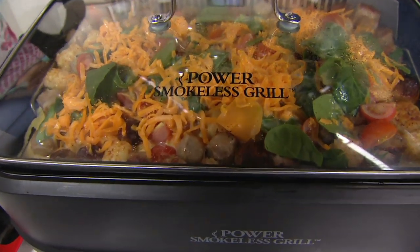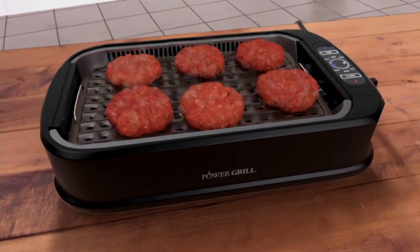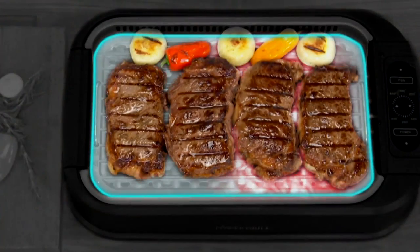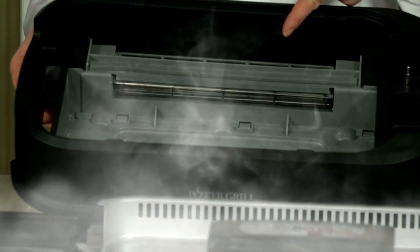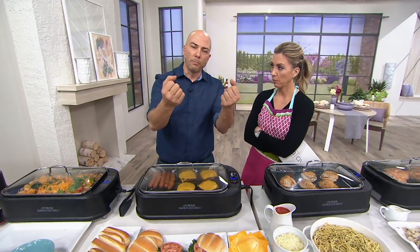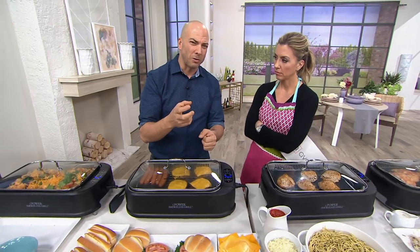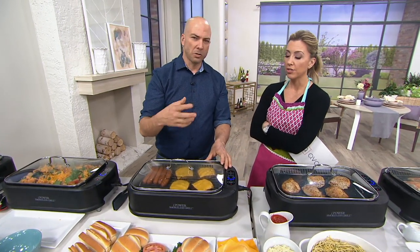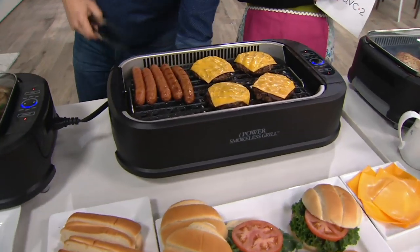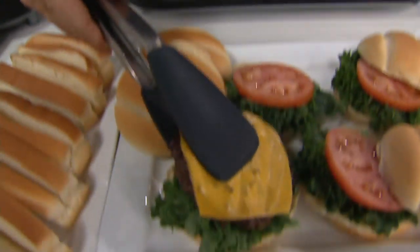That heating element is in a 1500-watt unit with the power to cook thick burgers. When the juices drip down they're not hitting the heating source, so they're not creating steam or smoke. There's end-to-end grilling across the whole surface. The dual fan pulls all the smoke down and brings it through that water tray, which captures the smell. So if you cook fish in a small apartment, you won't get that odor — and it's 80% less smoke than a traditional electric grill.